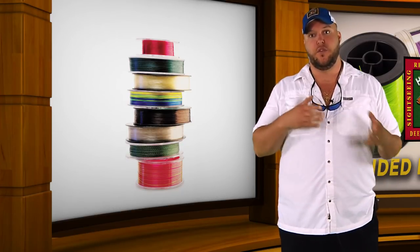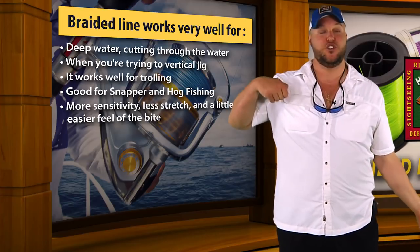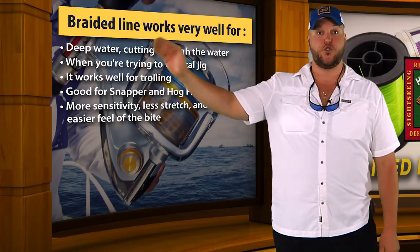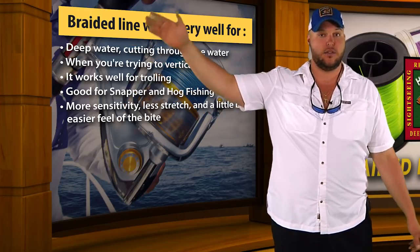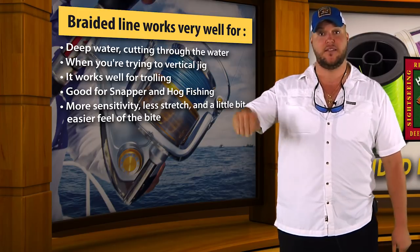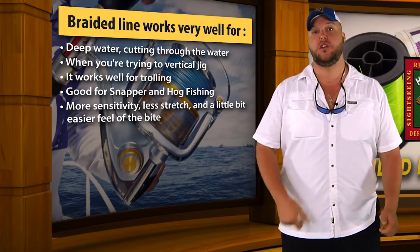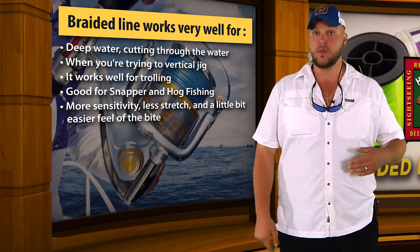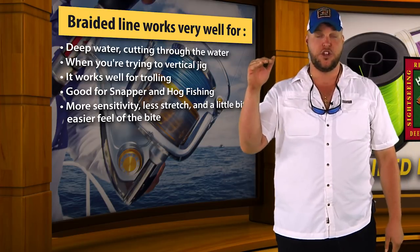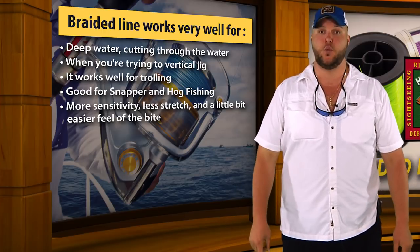Braided line works very well for deep water, cutting through the water. Works really well for jigging when you're trying to vertical jig. It works well for trolling if you've got a lot of line out there and you want it to cut through the water easily. Works well for snapper fishing to give you that sensitivity to feel the bite. It works really well for hog fishing to give you that sensitivity. So if you're looking for more sensitivity, less stretch, and a little bit easier feel of the bite, braided line definitely works well.